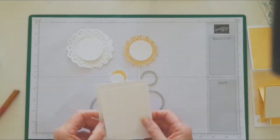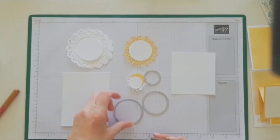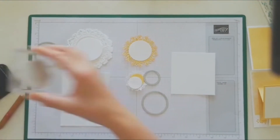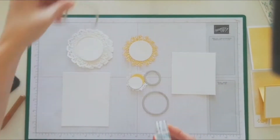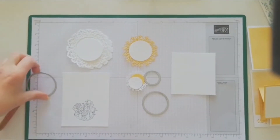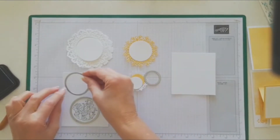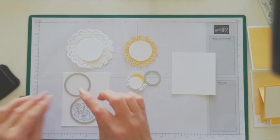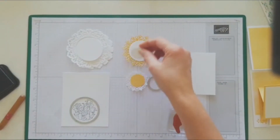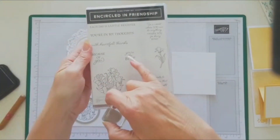Normally I would stamp directly onto these three panels, but because it's not a photopolymer stamp — it's a red rubber — I actually find it easier to stamp on basic white and then die cut exactly where I want it to go. That way I can die cut it directly in the center, because I have to have it in the center. I've used one of the stamps from the Encircled in Friendship set. Like I said, you could stamp directly on there, but I like to make sure it's dead center.